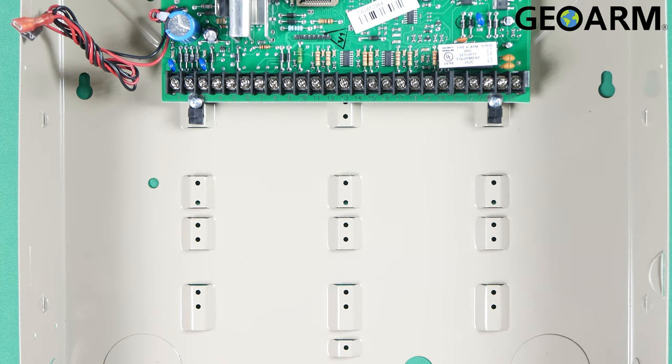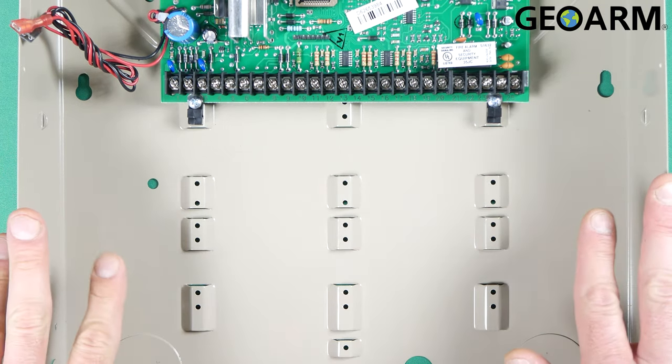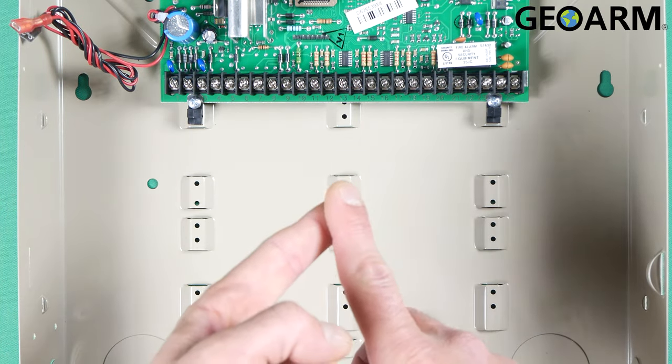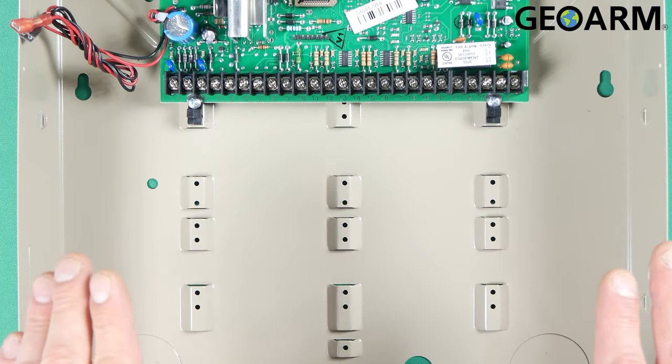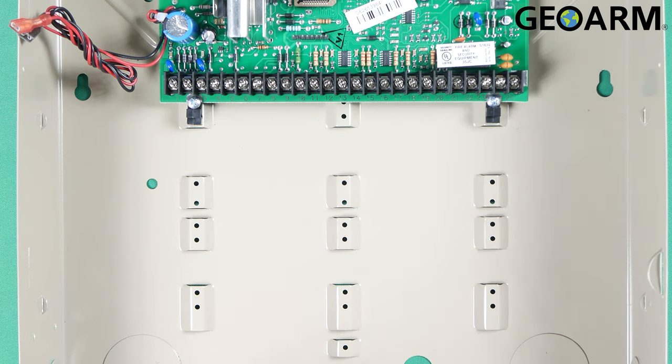Super easy to do — it's going to be six connections total that we'll be making. Prior to doing this, make sure your panel is completely powered down. Mine is a shell in this case, but you're going to need to make sure you unplug your backup battery and your power supply. Make sure there is absolutely no power going to this. You want to protect the system — it's not really going to harm you, but the system can get fried out, so just be very careful when you're doing this.